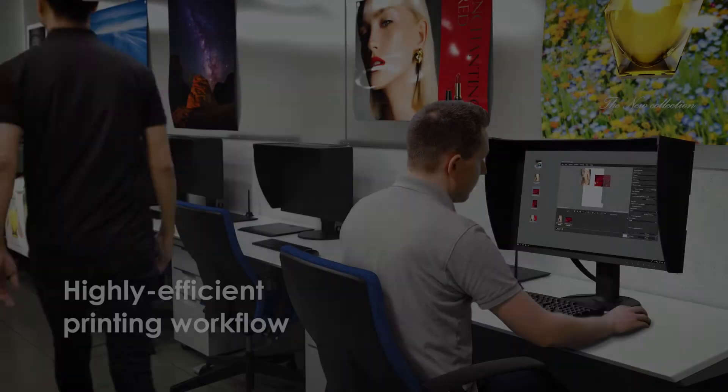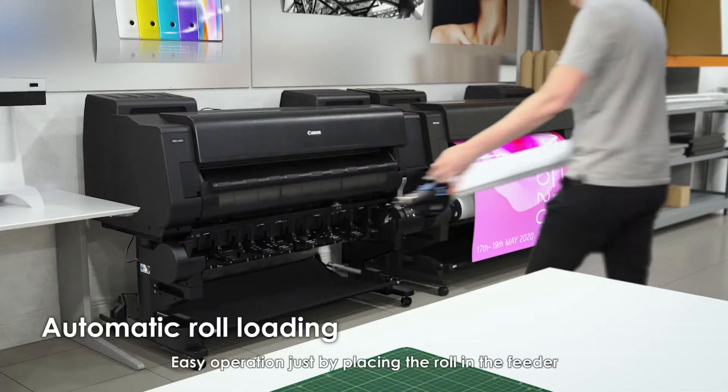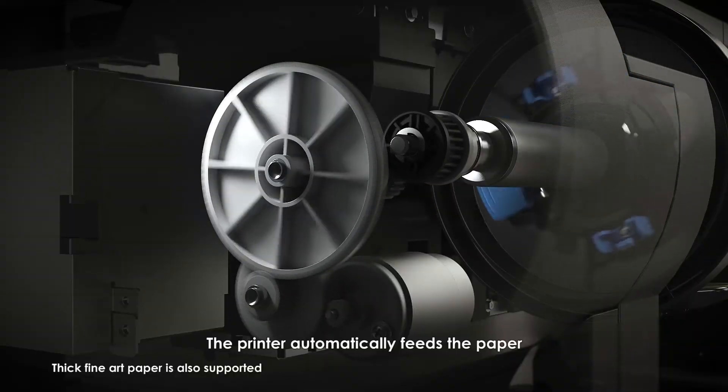Image ProGraph ProSeries. Highly efficient printing workflow. Easy operation just by placing the roll in the feeder. The printer automatically feeds the paper.